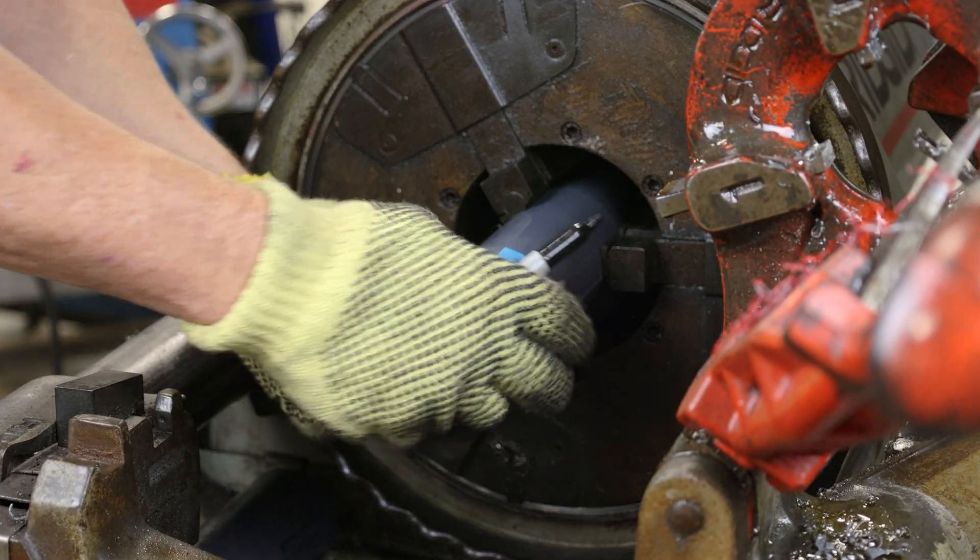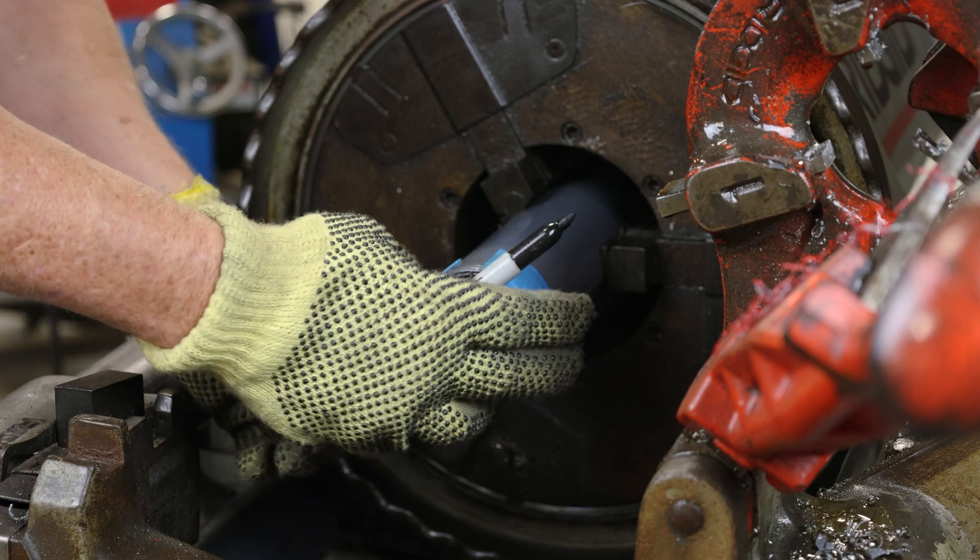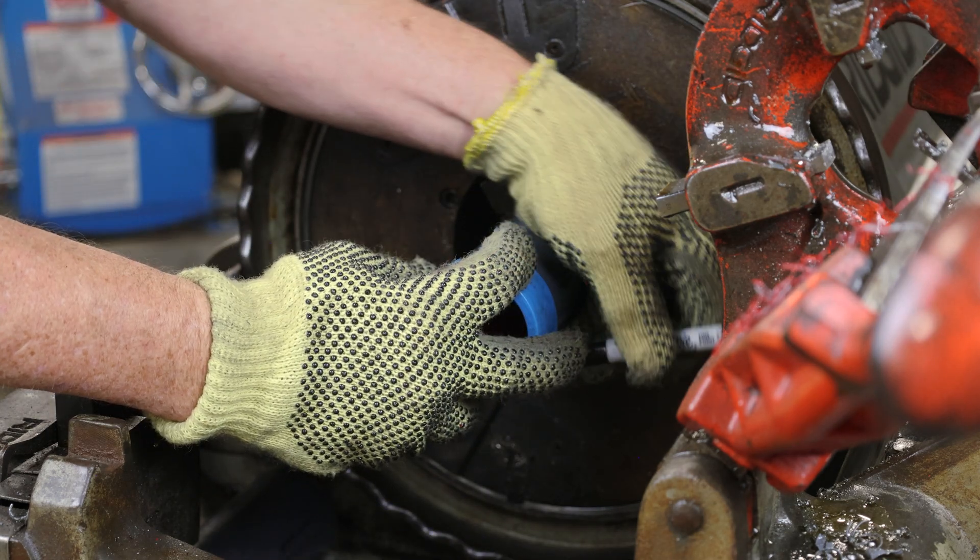To gauge the length of the threads, place a factory-applied thread protector on the cut end of the pipe. Use a sharpie or marker to mark the length.